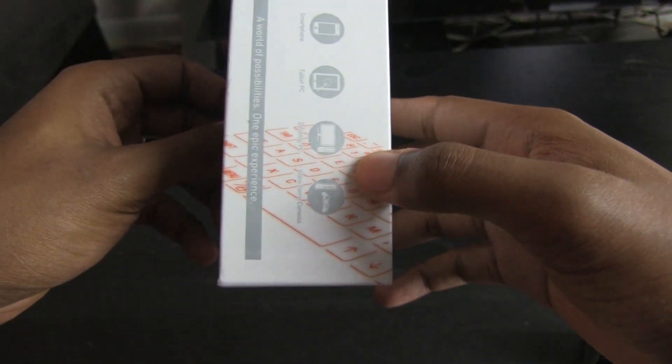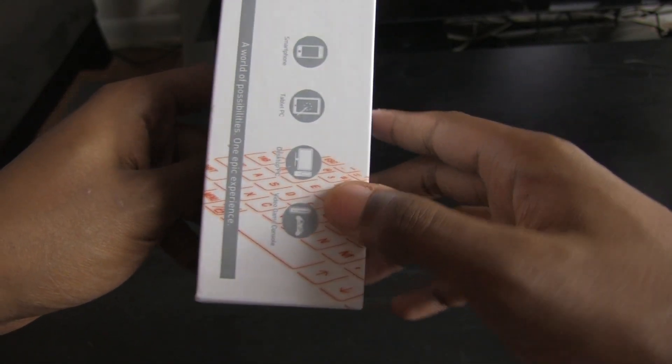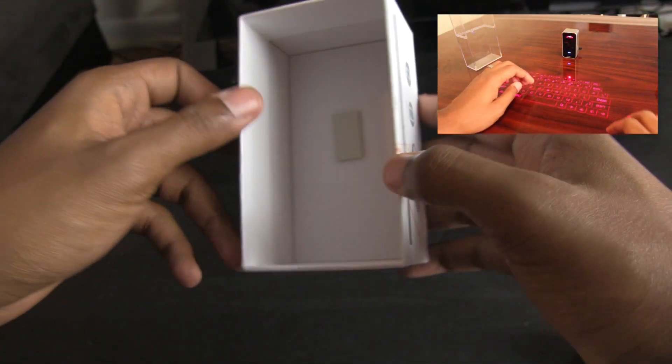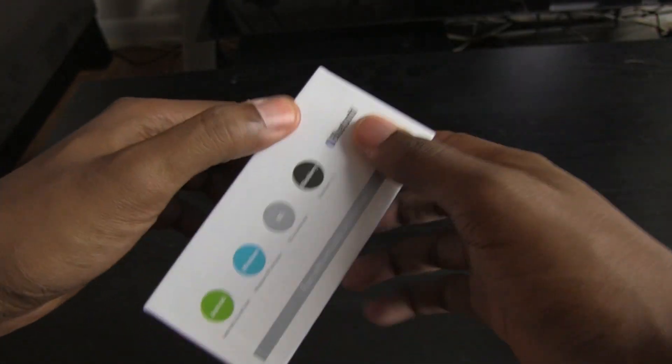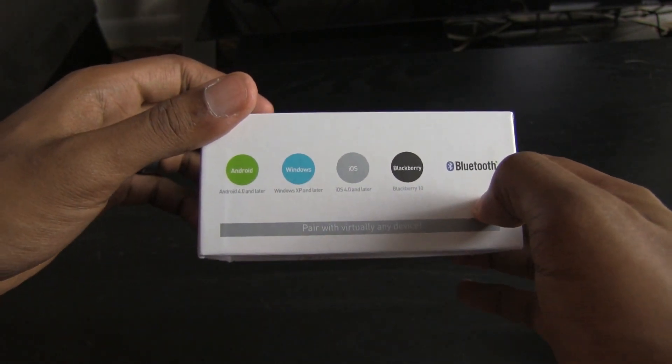Looking around the box, it looks like it does a lot of the same things — connects to your smartphone, tablet, desktop, and even game systems. If you want to take a look at my last video for last year's model, click here. It does support every mobile operating system: Android, Windows, iOS, and even Blackberry.